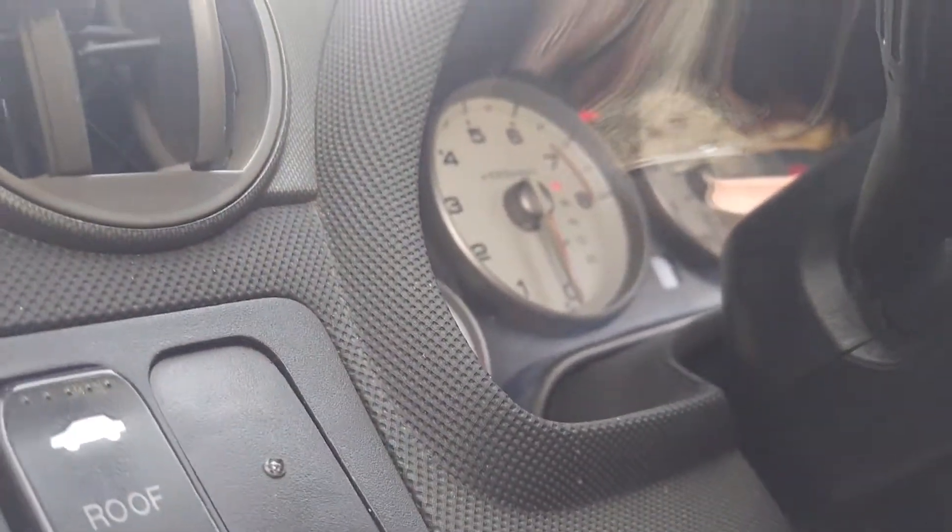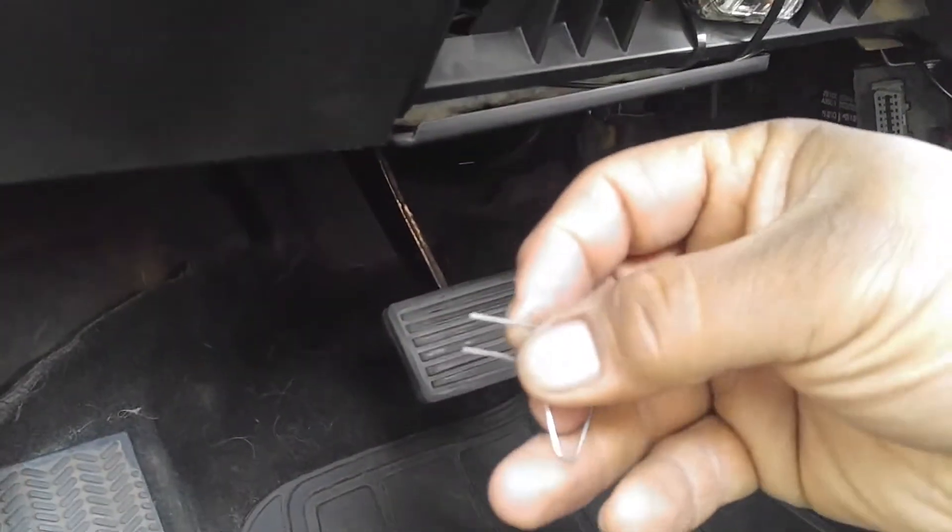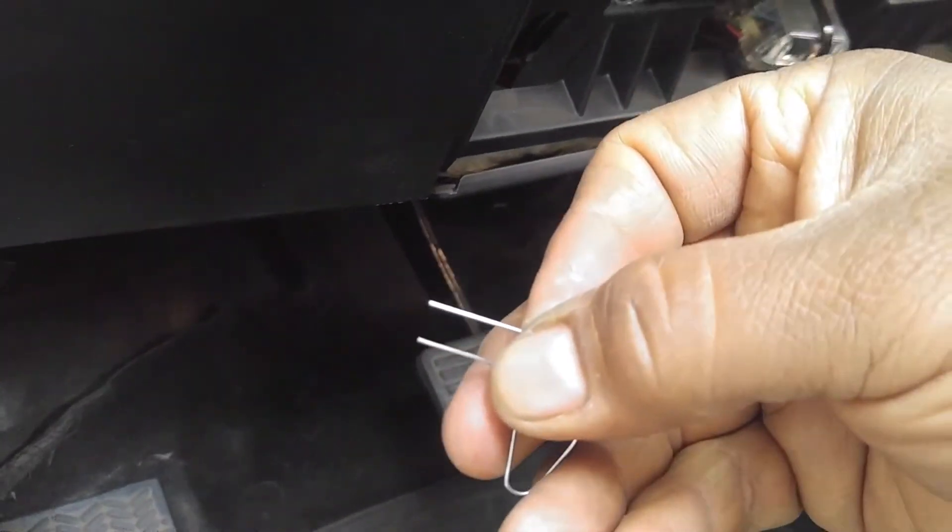This is the second part — the first part didn't go so good. Anyways, paperclip: I didn't adjust it right, it wasn't making contact.